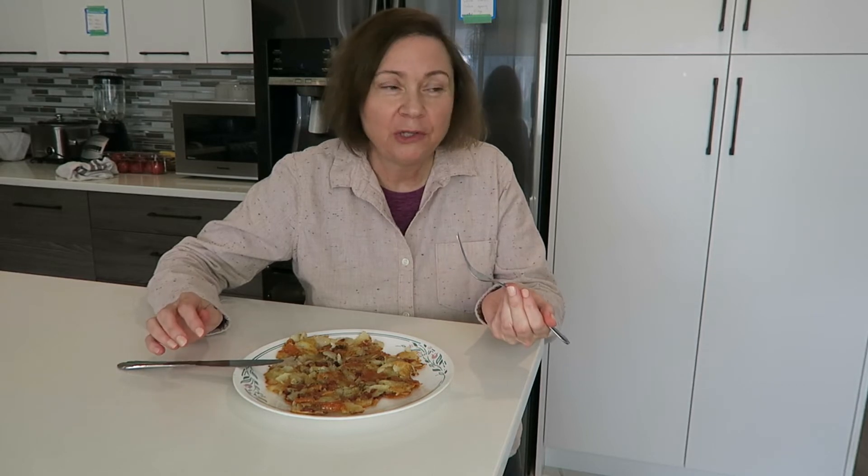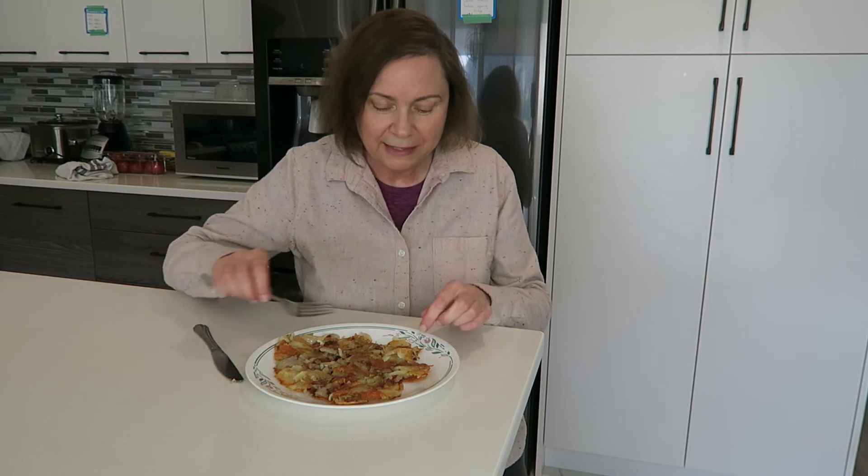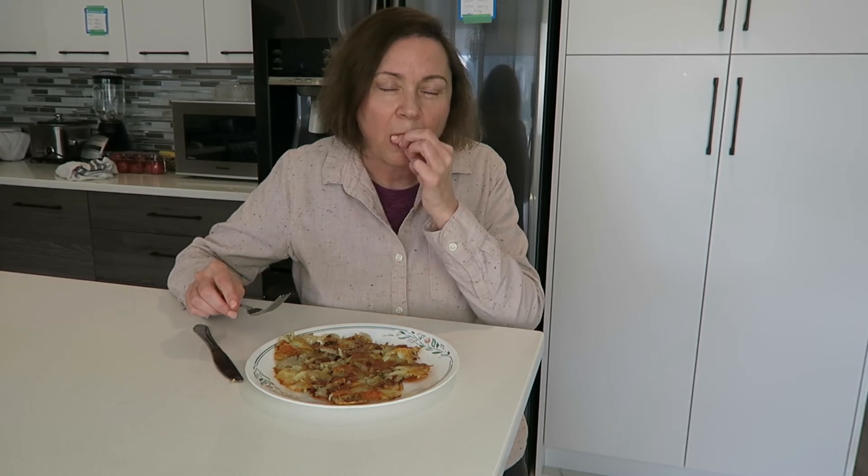You can serve it with sour cream, sprinkle some chives on top — whatever you like. We used to eat it just like that, with our hands, break off a piece and enjoy.